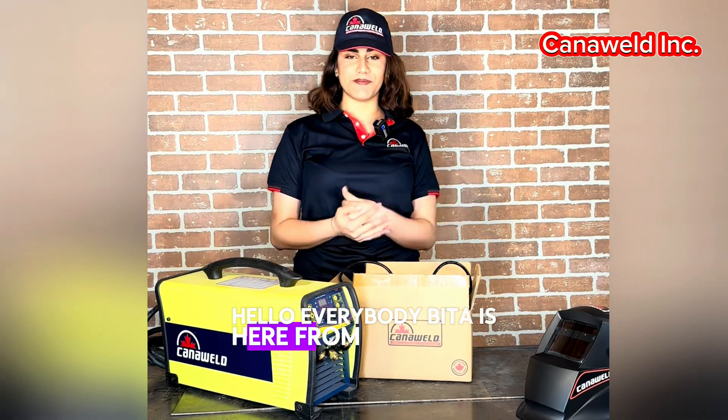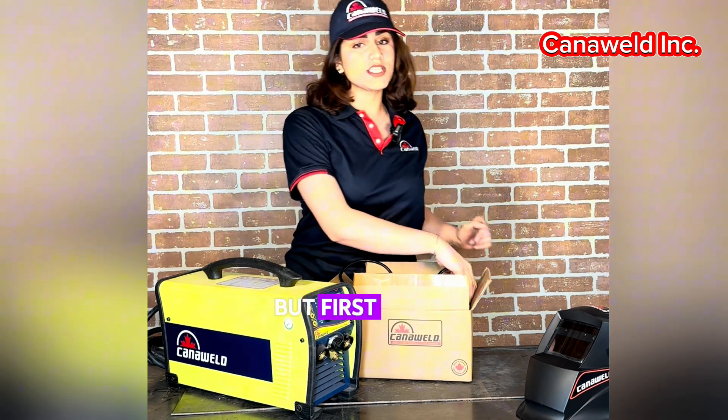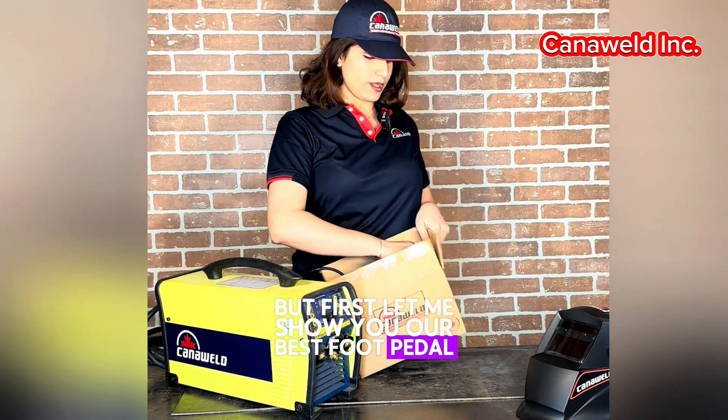Hello everybody, Betis here from KanaWeld. Today we will talk about why we should use the foot pedal. But first, let me show you our best foot pedal.